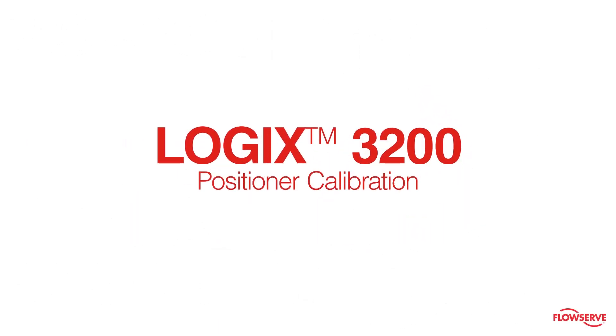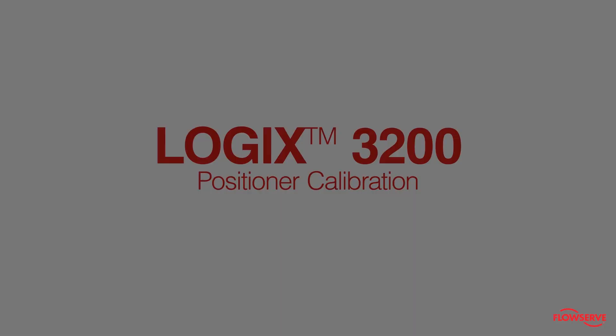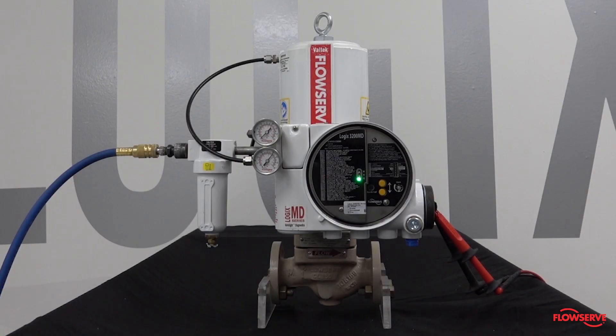This video shows how to calibrate a Logix 3200 positioner. After the positioner has been installed, it must be calibrated.